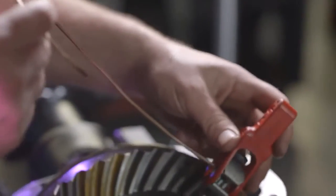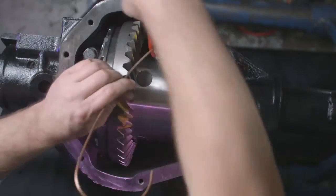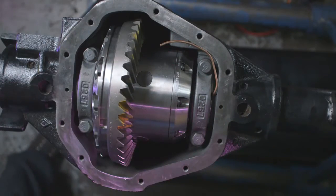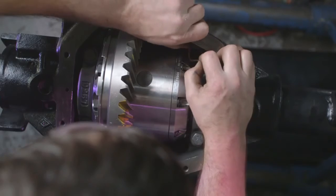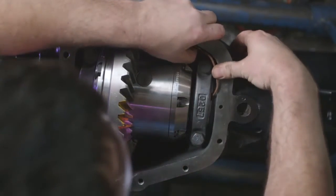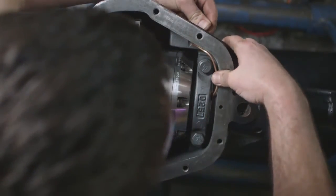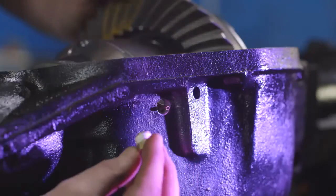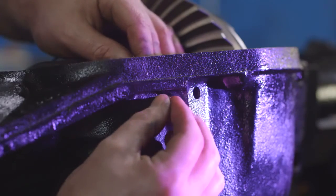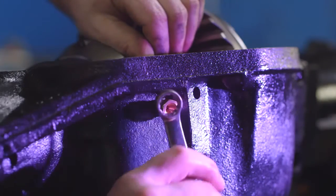Cut the air line to the necessary length. Install the bulkhead fitting into the housing. Be sure to use some Teflon tape on the threads. Do not over-torque the fitting.